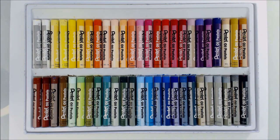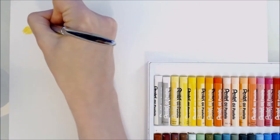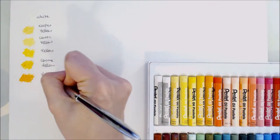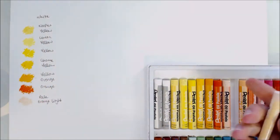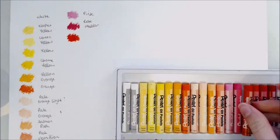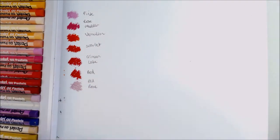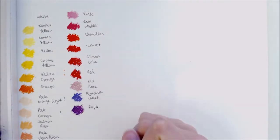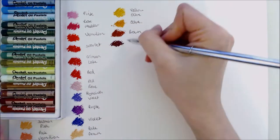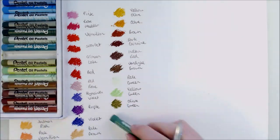The next step I take to get introduced to the medium is to swatch out all the colours. Not only will this be useful to have in the future to refer to — considering the colour on the paper casings aren't very accurate — it also gives me a fantastic first impression of the qualities of the product. Some things I pay attention to are opacity, lay down, texture, and of course what colours I have and their vibrancy. I'll often write down other information about the colours next to the swatches when available, such as lightfast value, but these pastels are student grade so they don't come with this information.